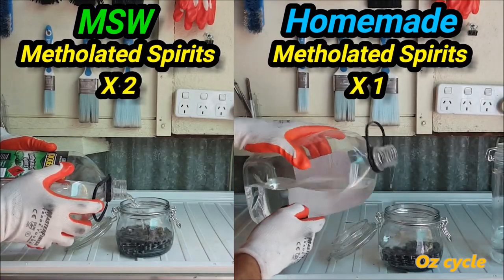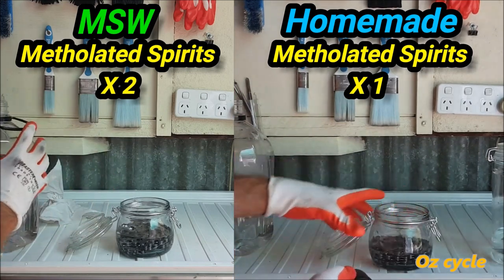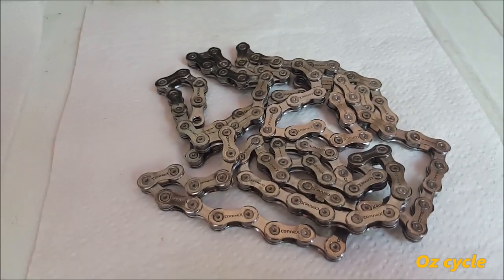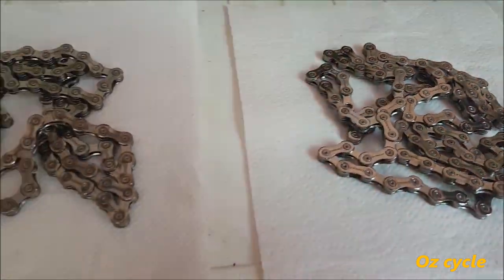Finally, both chains get a good soaking in methylated spirits. And now the chains are clean, dry, and ready to wax.